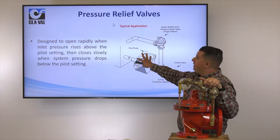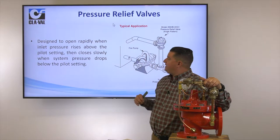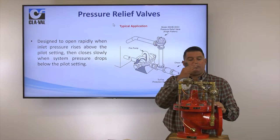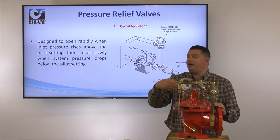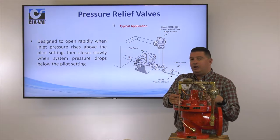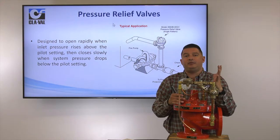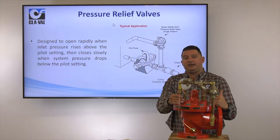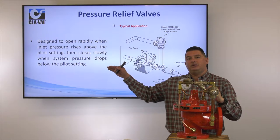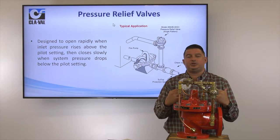The operation of this valve is that they're designed to open rapidly on a rise in inlet pressure. Anything above the pilot setting, this valve is going to open up. These are normally closed valves — sensing inlet pressure, and on a rise in that inlet pressure, this valve is designed to open up and relieve that high pressure, then slowly close as that system pressure gets back to its normal setting.